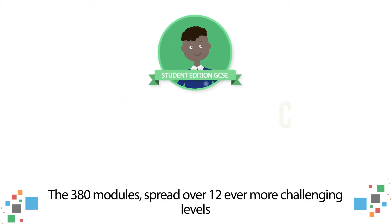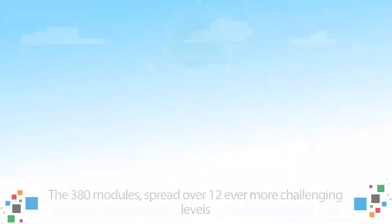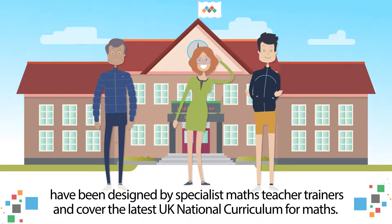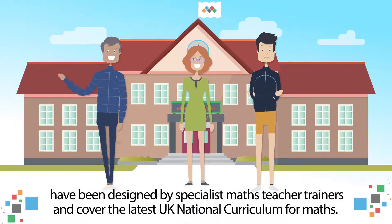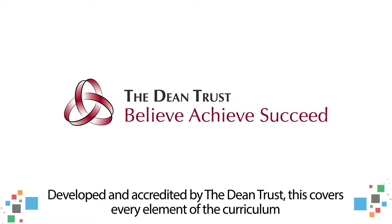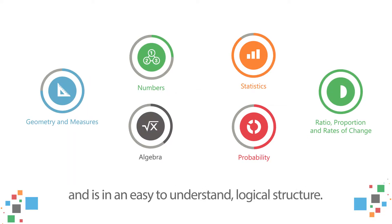The 380 modules, spread over 12 ever more challenging levels, have been designed by specialist maths teacher trainers and cover the latest UK national curriculum for maths. Developed and accredited by the Dean Trust, this covers every element of the curriculum and is an easy to understand, logical structure.